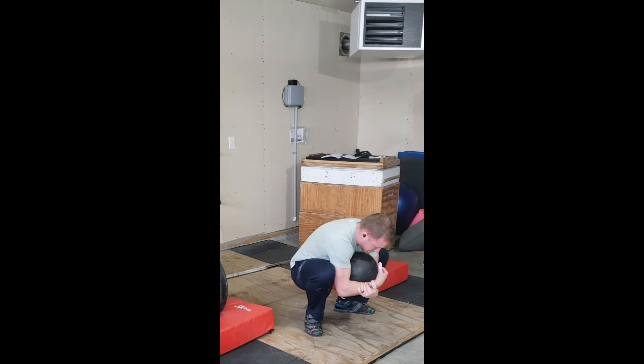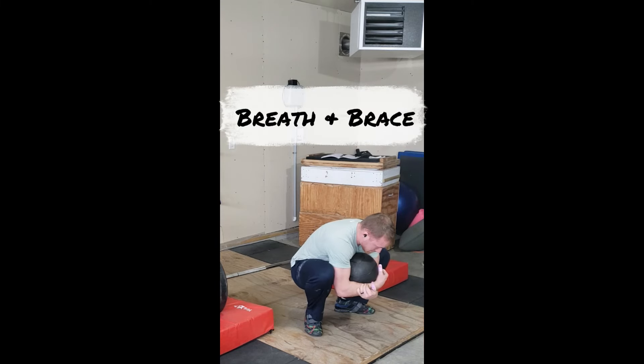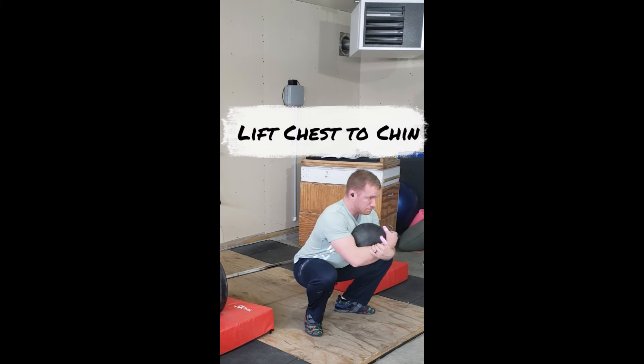Again, we're gonna take a deep breath. We're gonna lift our chest up, moving the ball without moving our body. From there, drive up.